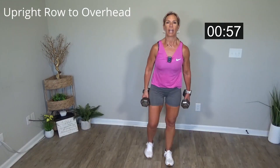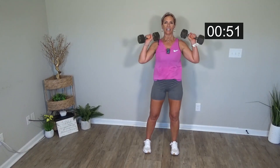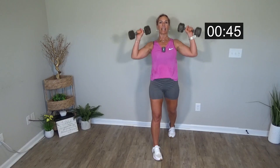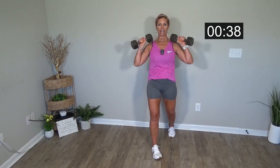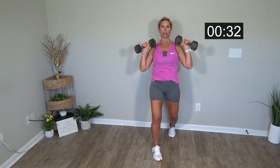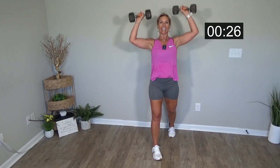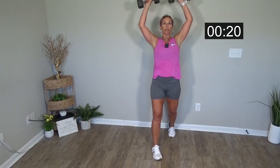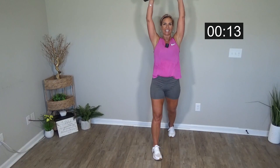We have an upright row to overhead. So upright row, flip, and press. If the upright row becomes too much, you can alternate one and then the other. Roll down, flip and press. Lift those elbows up and roll down your body. Flip it and roll down, keep your weights close to your body. It's that elbow flip — flip those elbows up and down. Flip those elbows underneath and press.